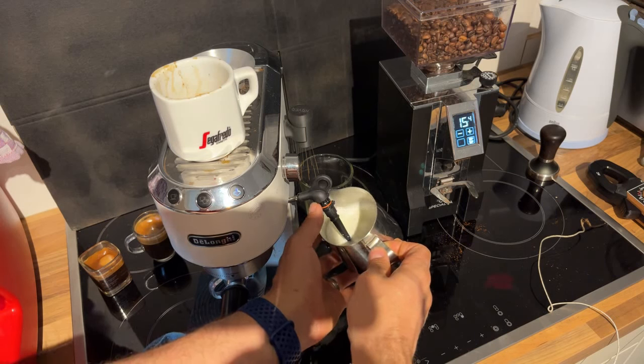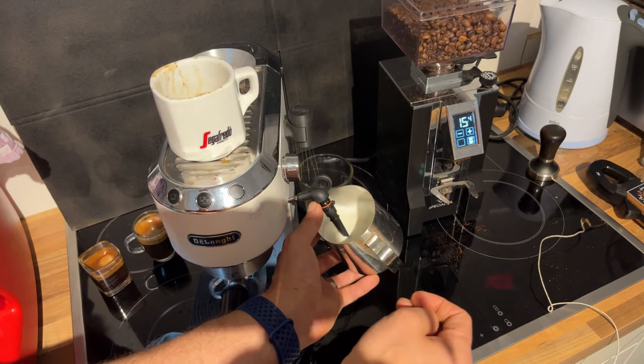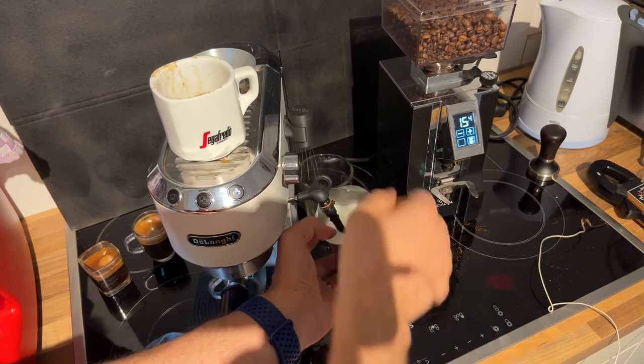The most important thing when you're learning to froth milk is to inject air immediately and as quickly as you can to get a vortex going. About halfway into the process, when you can feel it's getting a little warmer — like to the temperature of your hand — then stop with the air and just let it incorporate.